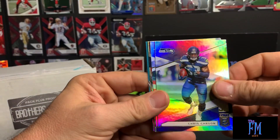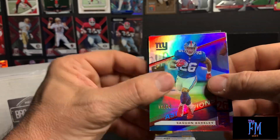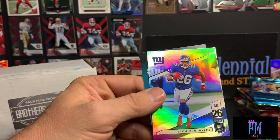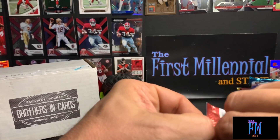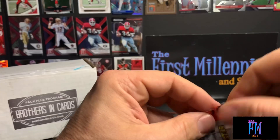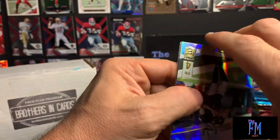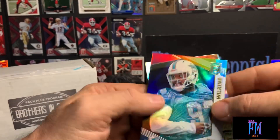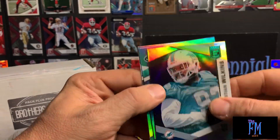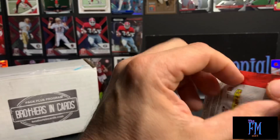Chris Carson — check out the kid reporter. Pack three of Elite: look at that — my least favorite player in the world — Cam Newton. Derrick Carr, Kirk Cousins, Christian Wilkins out of 699, ridiculously high-numbered card, Le'Veon Bell, and then a Cam Newton that goes in the trash — as is the case with all Cam Newton cards.